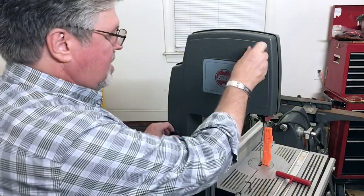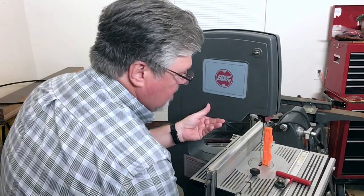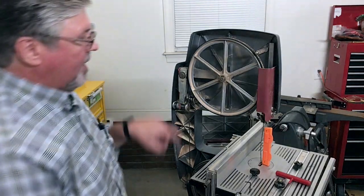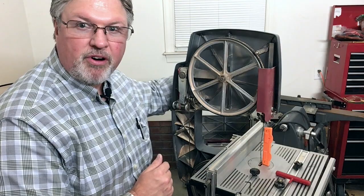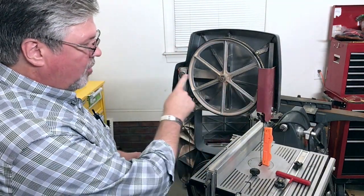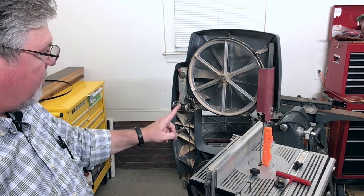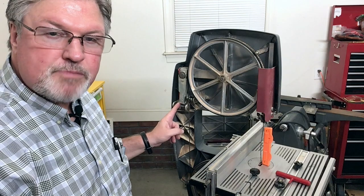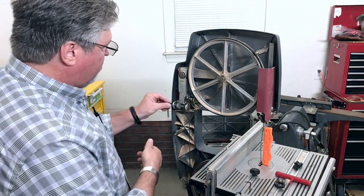Let me show you why. Most bandsaws have their upper wheel mounted on a shaft that is itself supported by the board on the back of the bandsaw. The ShopSmith bandsaw doesn't work that way. The upper wheel is mounted on an arm. It's cantilevered over to the side of the body. Then here that arm continues down, but as a big steel leaf spring - the edge of that spring is painted red.